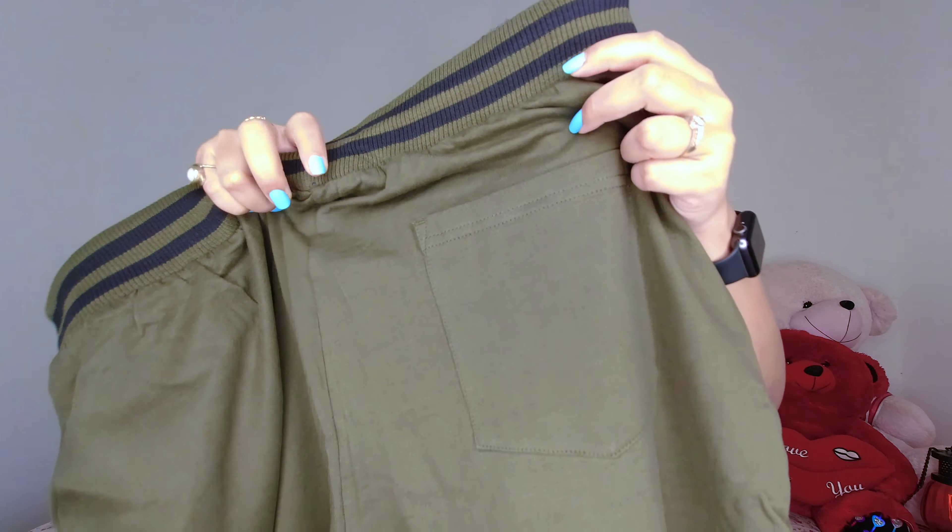Okay, so the first product of today's haul is this Olive Green Shorts. This is a very nice Olive Green Shorts with an elastic band, and they have drawstrings here. For the elastic band, they have got stripes of black color, which gives a good look to these shorts. And they have pockets like this.